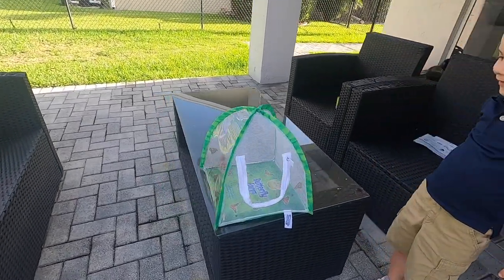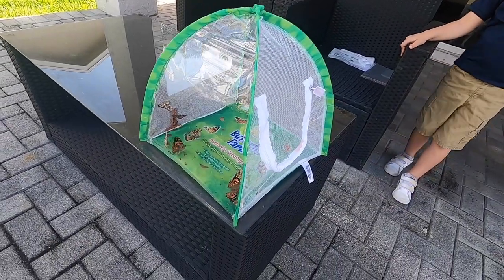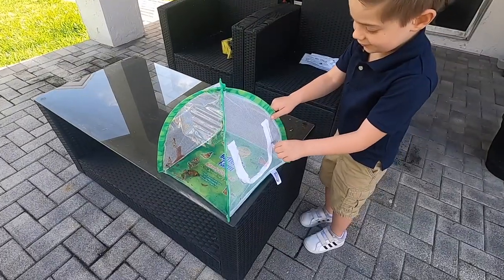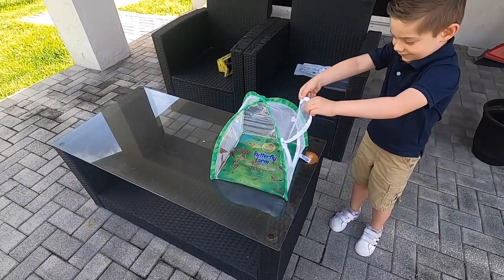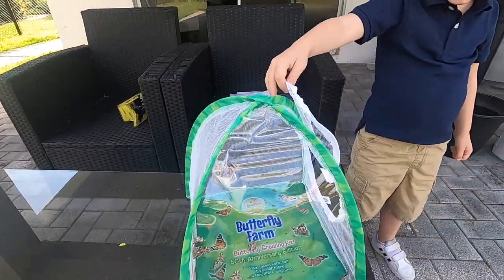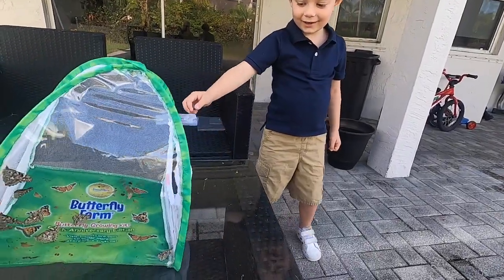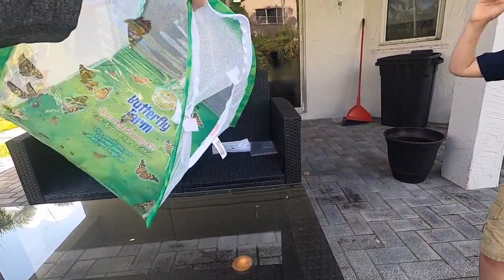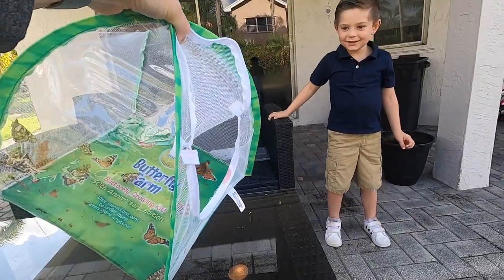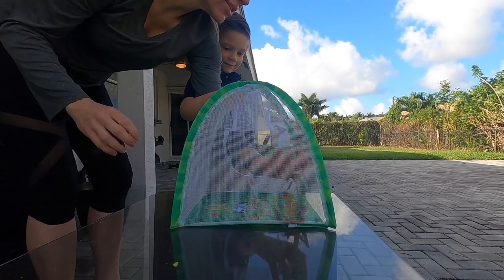Okay Ryder, what are we going to do? We're going to release the butterflies! Let's take the food out. Are we ready to release the butterflies? They look like they're ready to go — they're excited! Okay go ahead and unzip it. Ready guys? Lift the flap so they can go — you ready? Let's see if they want to fly out.